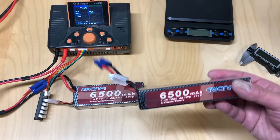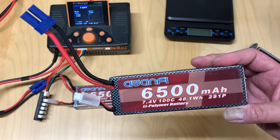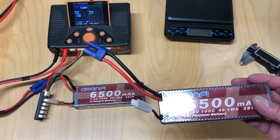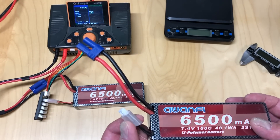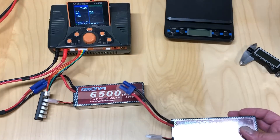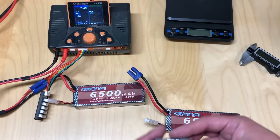They come in a hard case — sort of a carbon-looking case with a nice little shrink wrap around it. They actually come with Dean's plugs. I swapped those out for EC5s because EC5s are obviously what you run on Arrma. They come with a little balance plug with a nice little holder. You know, even on something like the LiPo tester, let me show you how that works.